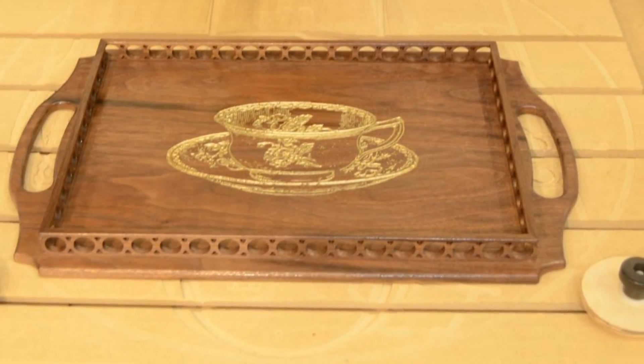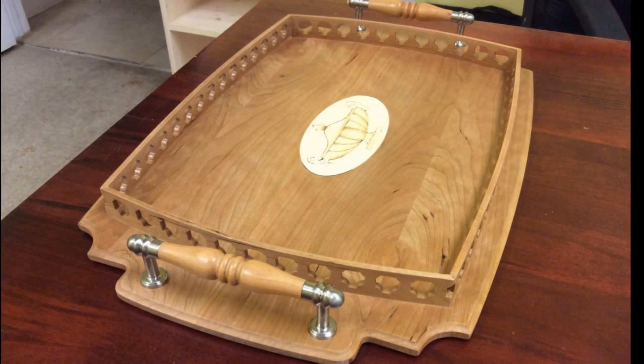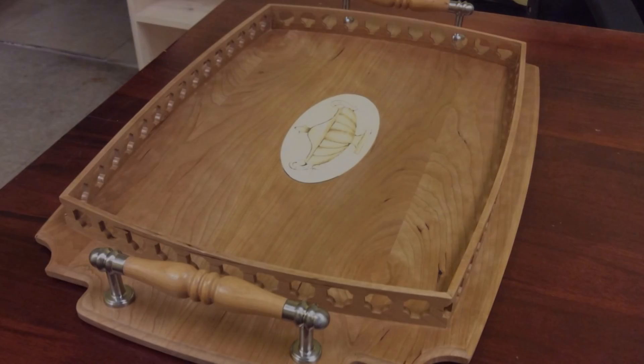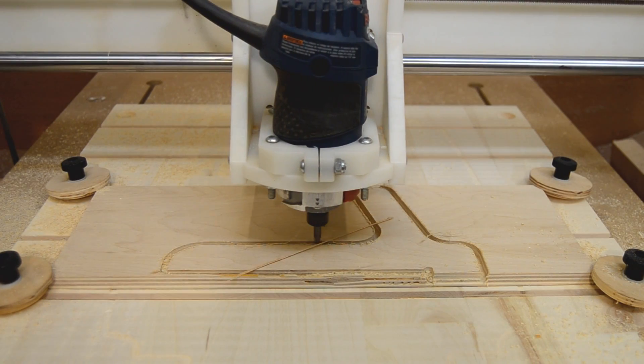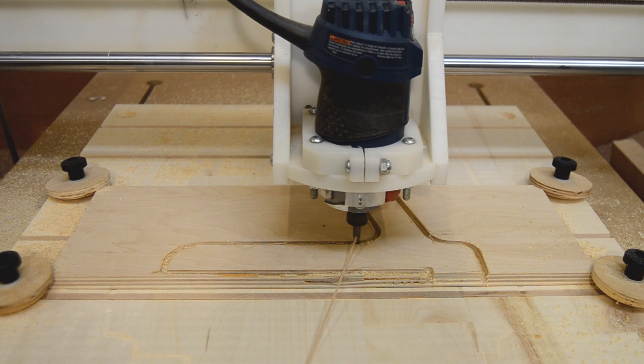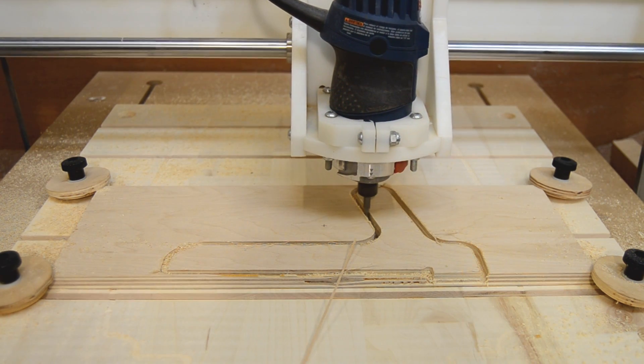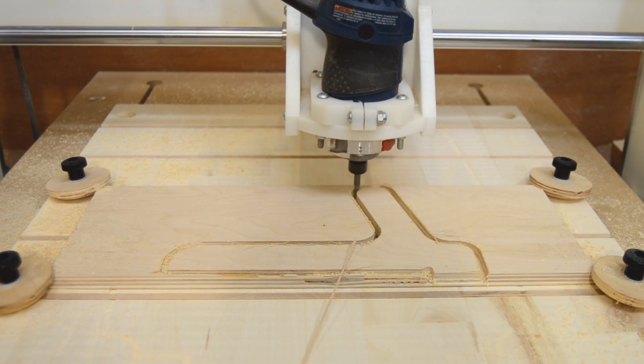As your skills and confidence grow, the only real limit is your imagination. And even for those who enjoy and want to make all of their wooden components by hand, there is still a place for a CNC machine with the right tooling.